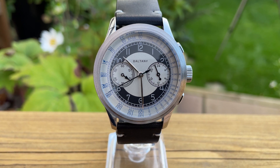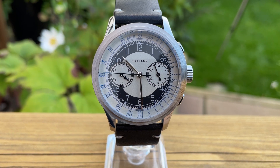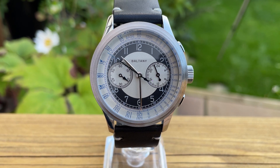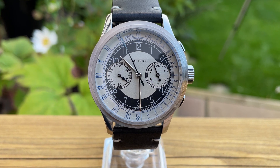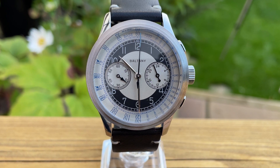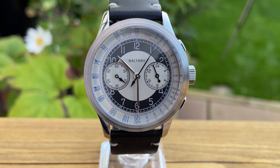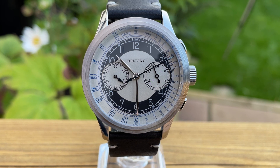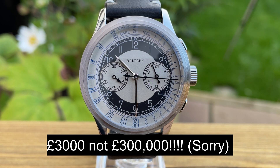I'm pleased again with this particular watch, however I'm going to start with a negative. When I heard the word 'homage' on this one, I thought it was a nod to a watch from long ago. It actually turns out it's part of the Longines Heritage Series, and this is pretty much like-for-like. That does rub me up a little bit the wrong way — I think you've got to at least add a little bit of your own flair.